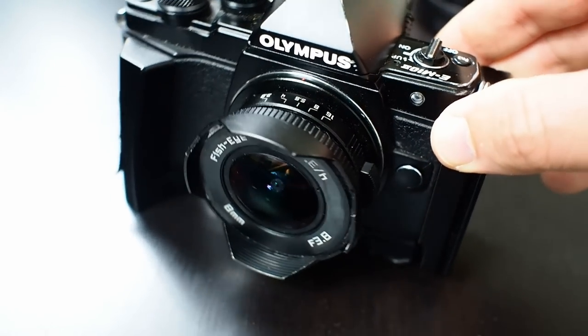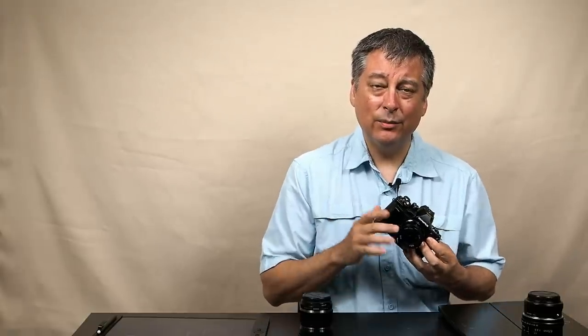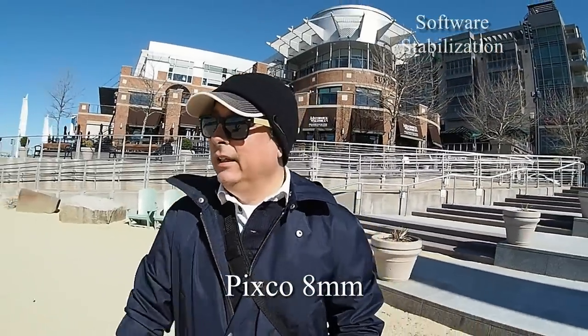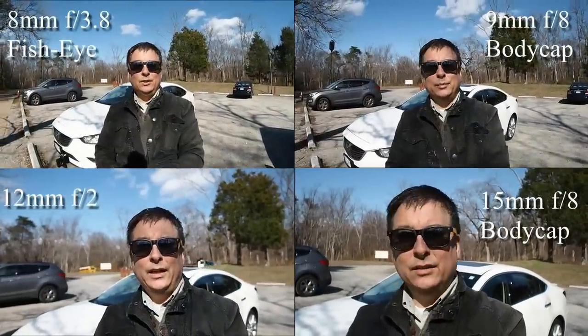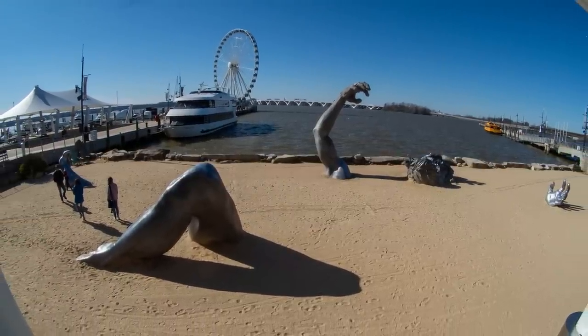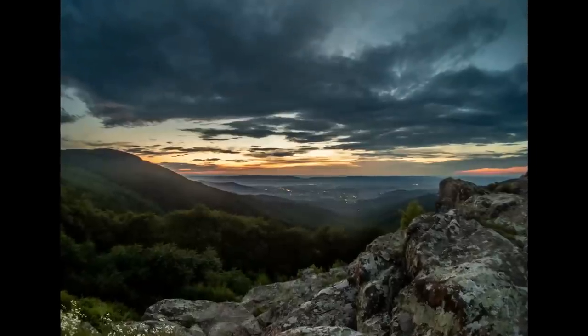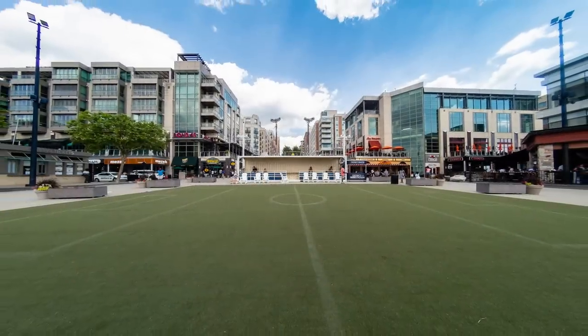I'm going to share one that I bought before this one — the PIXCO 8mm fisheye lens. I did a video on this lens before, mostly comparing it to the 9mm body cap lens and the 12mm f2 lens I got for vlogging. I never considered this lens for professional work, and it's really not going to be very good for astrophotography either because it starts at f4, which is a bit too slow — unless you're doing star trails, where you're leaving the lens open forever anyway.